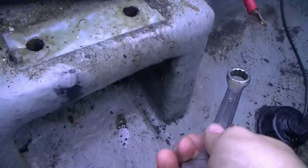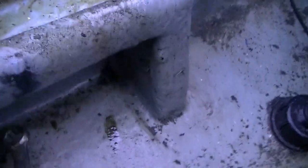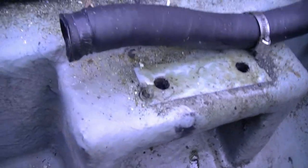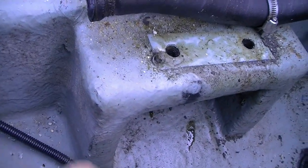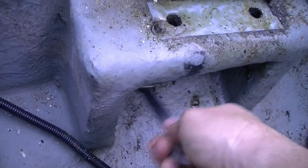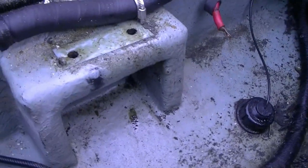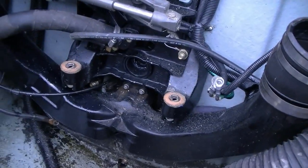I was hoping I could keep the motor mounts, but listen to that — that's rotten too. When I was buying the boat I tapped here and it sounded okay, but I didn't tap the backside — I couldn't get to it. So I've got to do the motor mounts too.